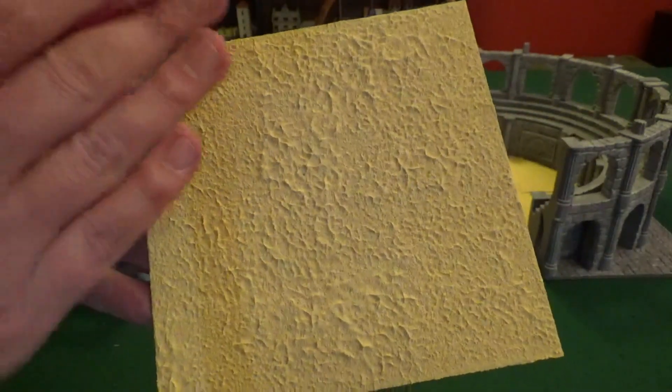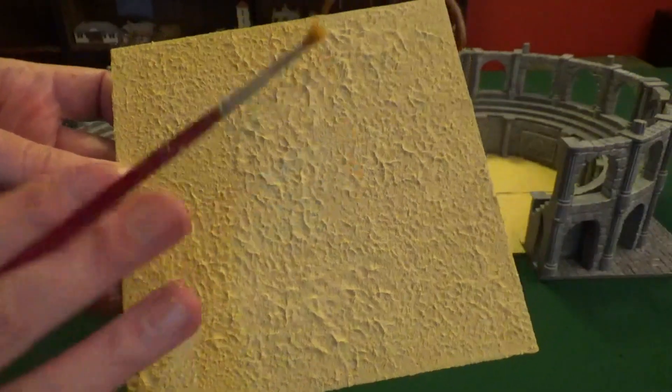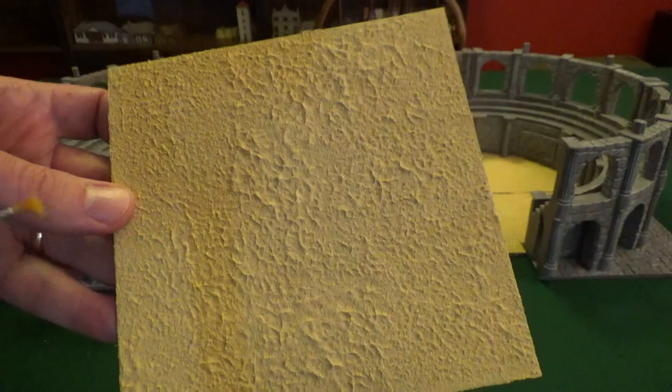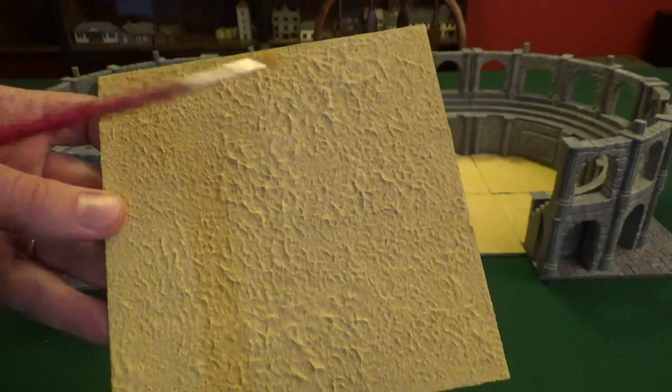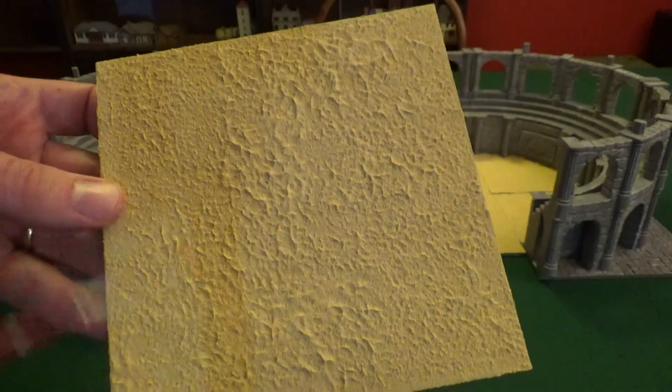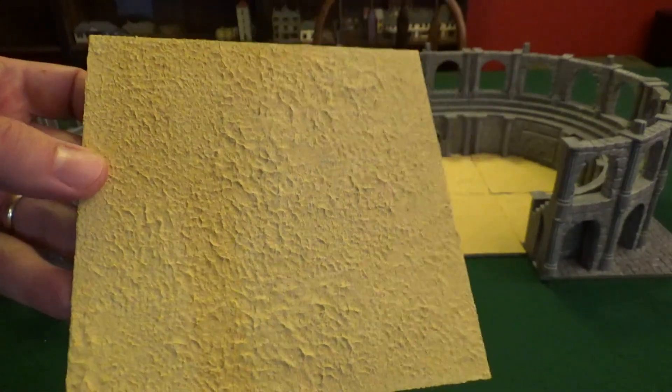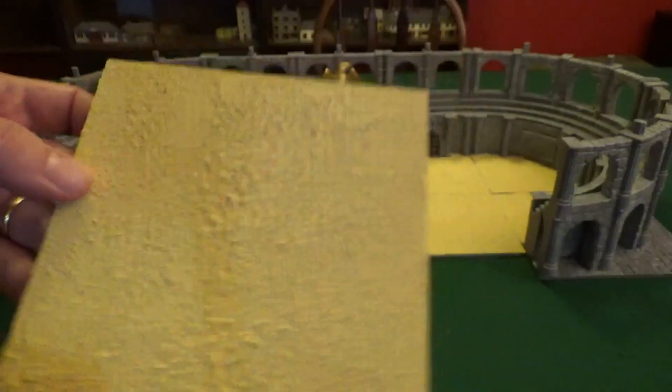If you don't stipple it, it kind of levels out really smoothly and you don't get that sand effect as much. I haven't gone over and dry brushed the sand yet, and I don't think I'm going to — I'll leave it as is. But if you really wanted the texture to pop more, going over with a white or a lighter sand color might make it stand out even more.